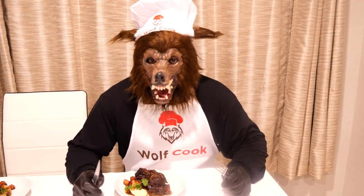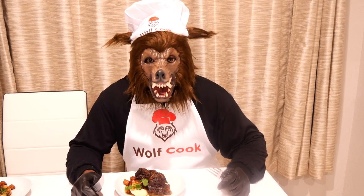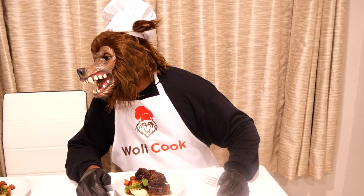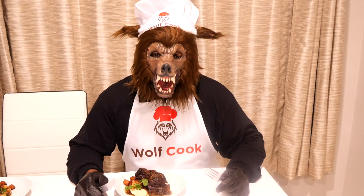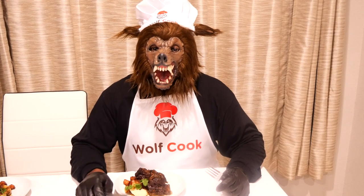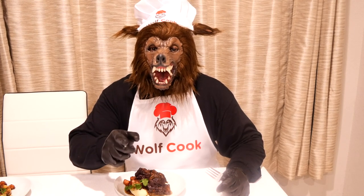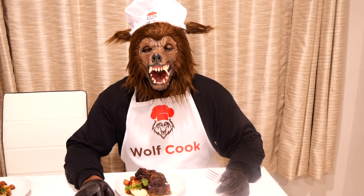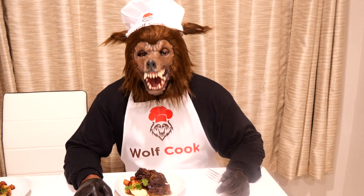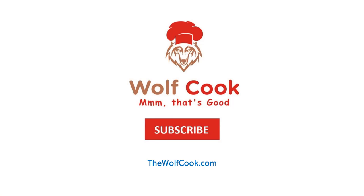Well everybody, these ribs are done. They look good and they smell good. I can't wait for Mrs. Wolf and me to sink our teeth into these ribs. I see you over there Mrs. Wolf chomping a bit — we're going to be eating real soon, don't you worry. Well everybody, as you can see I have to go; we're going to be tearing up these ribs. But before I go, make sure you hit that subscribe button, hit that notification bell, leave a comment, hit that like button, and please tell your family, tell your friends, tell your co-workers and even those neighbors — tell them to tune in and watch the Wolf cook a delicious meal. See you soon. Bye!